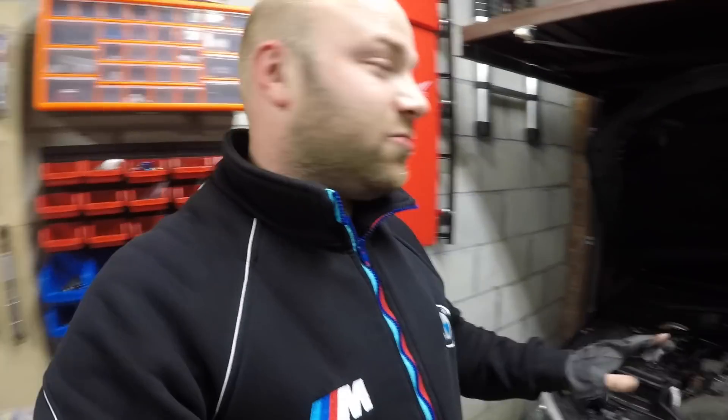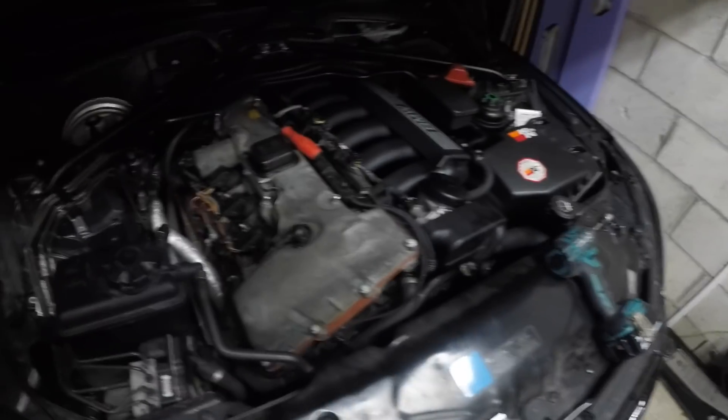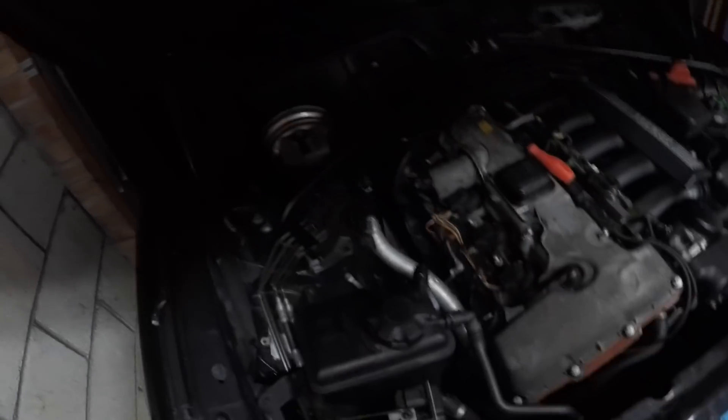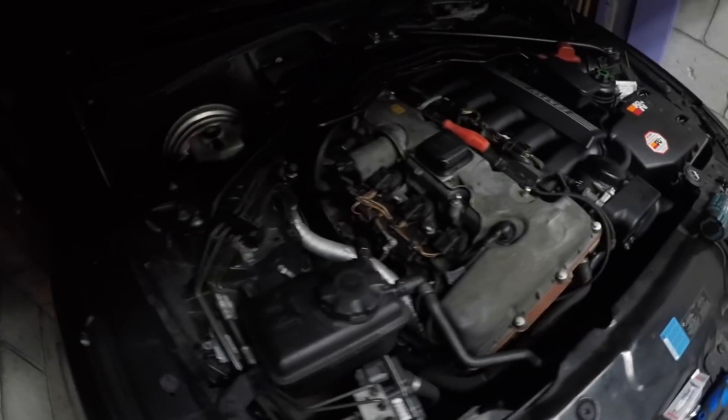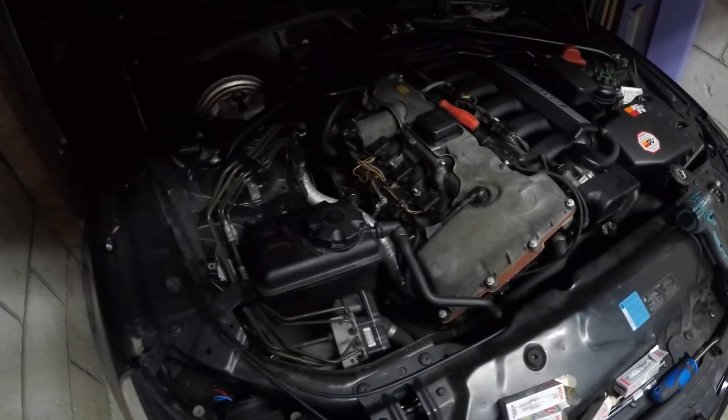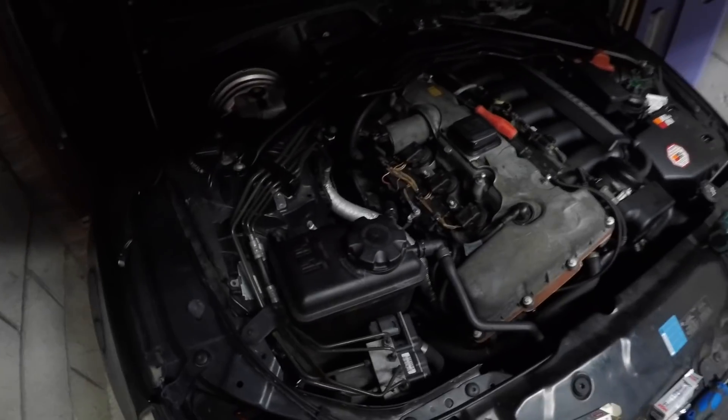What an absolute nightmare working on these cars just to change spark plugs — just look at the mess. This is why garages charge you a fortune, because of all this. Most garages will want to remove the entire frame and everything just to get to the spark plugs. You don't have to do that — I didn't.